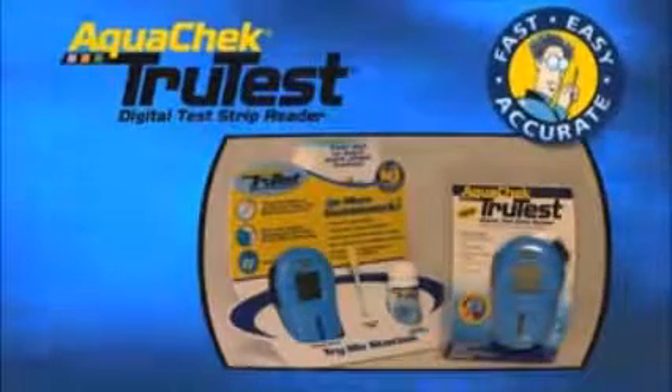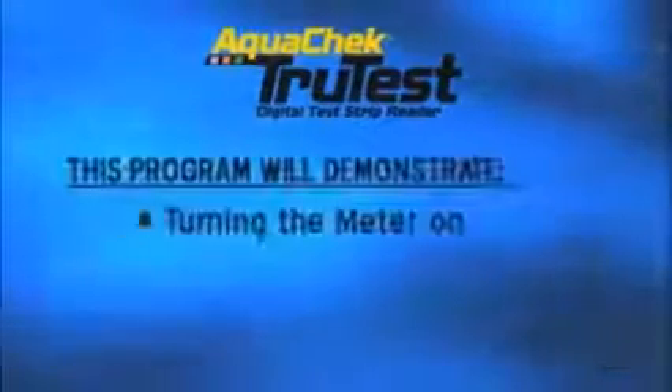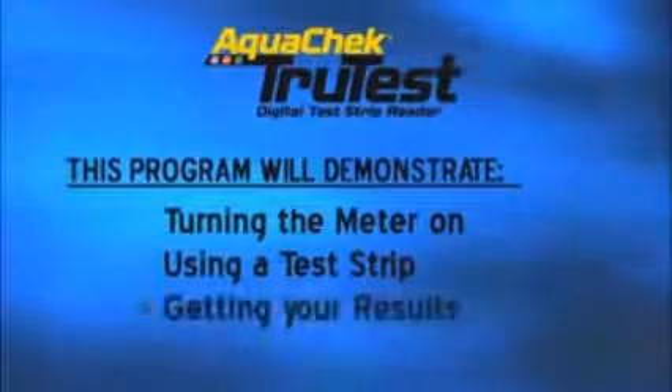Hello, I'm Dr. H2O, Chief Pool Expert here at The Hock Company. This program will help you through the very simple process of testing your water using the TruTest Digital Test Strip Reader.